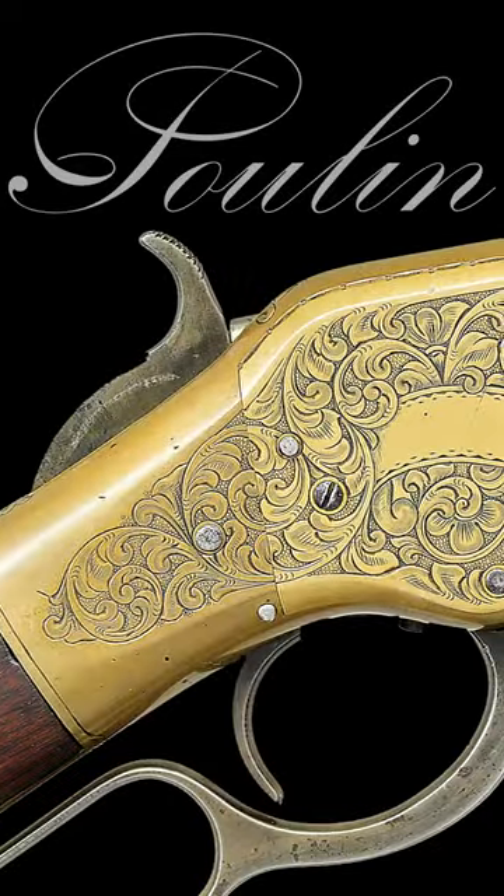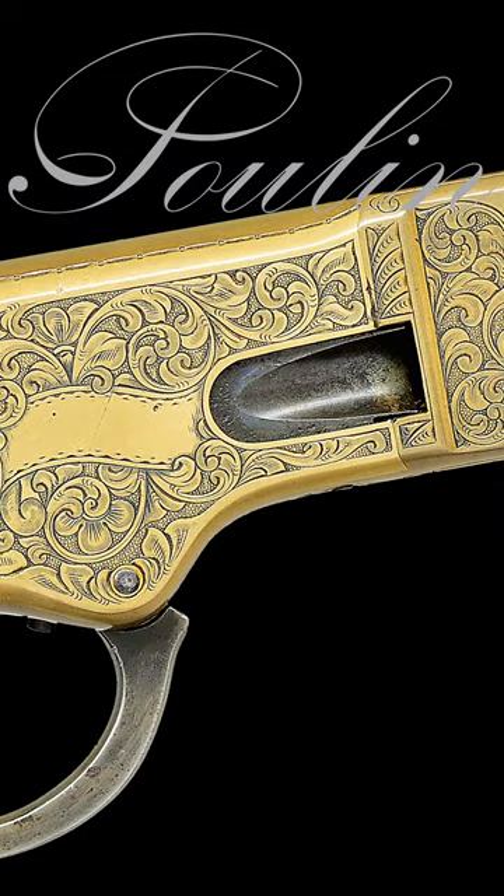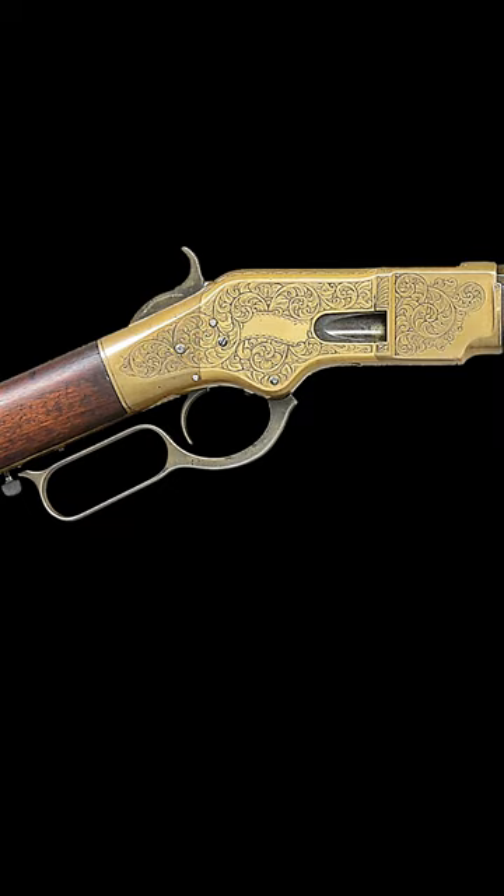Hello, I'm Nick Poulin, and on today's edition of Quick Draw we're looking at a Nimsky engraved Winchester 1866 third model lever action rifle. Louis Nimsky was a German-born immigrant who was considered one of the leading firearms engravers of his time.